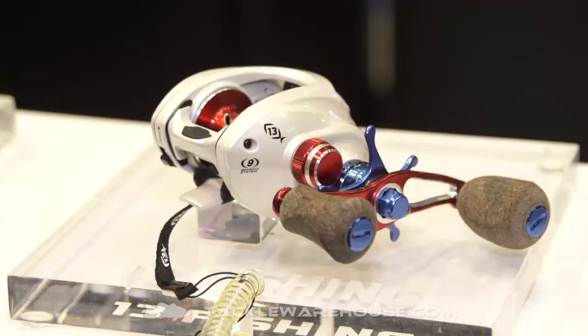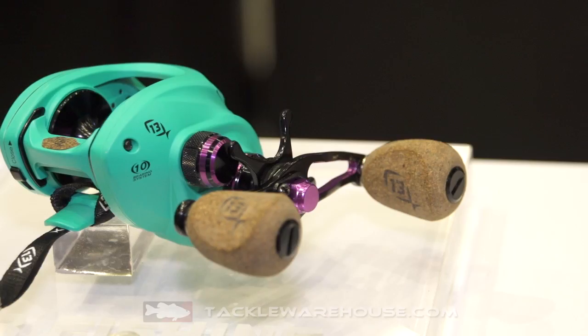How you doing? I'm Matt Baldwin from 13 Fishing, and I'm showing off the brand new Trick Shop accessory additions for 2017. You guys have been missing some Origin and Inception parts, and we've added them — four colors of stars and spools that fit the Origin and Inception.